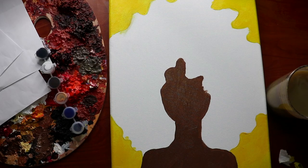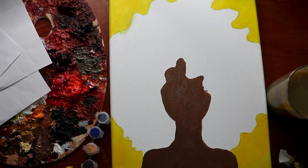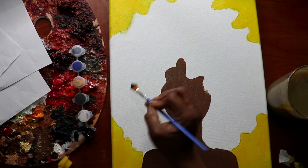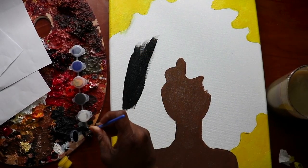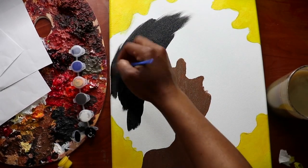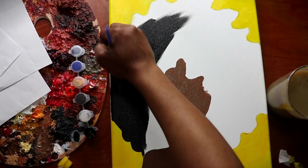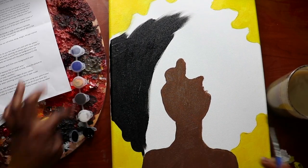Next step is the hair. Since this is galaxy hair, it's not going to be blonde, brunette, or redhead — you're going to paint your base coat black. Get your black paint out, open up the lid, and still using the medium-sized brush, spread an even layer of acrylic paint onto the hair. If you're not using any other colors, make sure you close the lid so your paint doesn't dry out. I'm going around the curves with black.